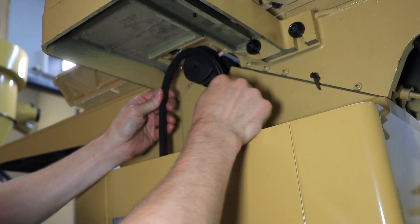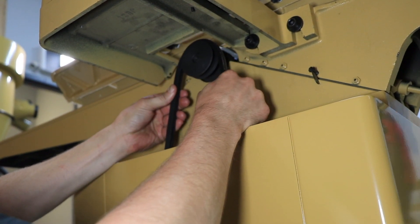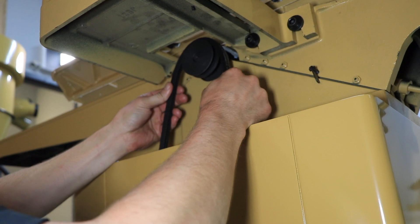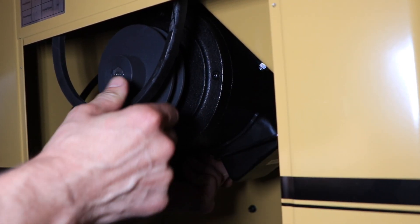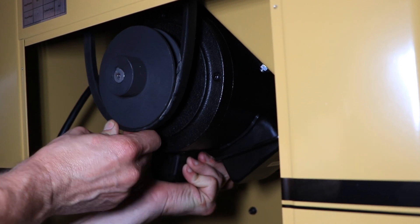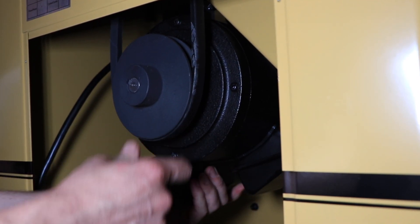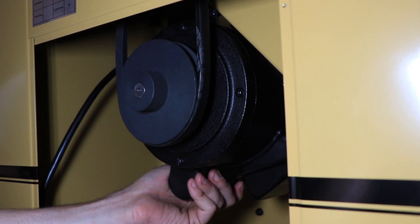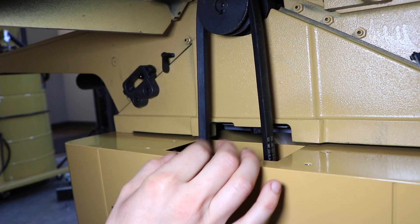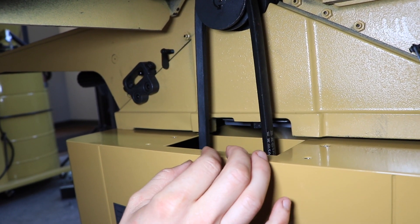To install the drive belt, place the V-belt onto the cutter head pulley and through the opening in the stand. Pull the V-belt down and place it onto the motor pulley. If the belt is difficult to roll on the pulley, loosen the motor mounting screws, then raise the motor as high as possible and mount the belt onto both pulleys. Allow the motor to drop and create tension on the belt. The V-belt is properly tensioned when finger pressure on the belt halfway between the two pulleys causes one half inch of deflection.